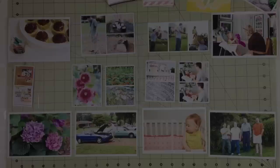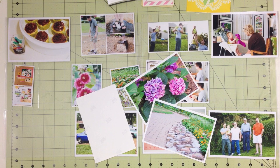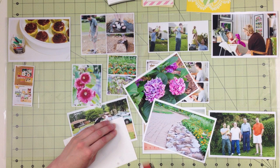So let's take a look at another way to add extra pictures to your layout, and that is to make a photo flap. I have three 4x6 photos, but you could do this with a photo collage or with journaling cards, and I'm going to use my tape runner to add adhesive all around the edges of one of the photos.